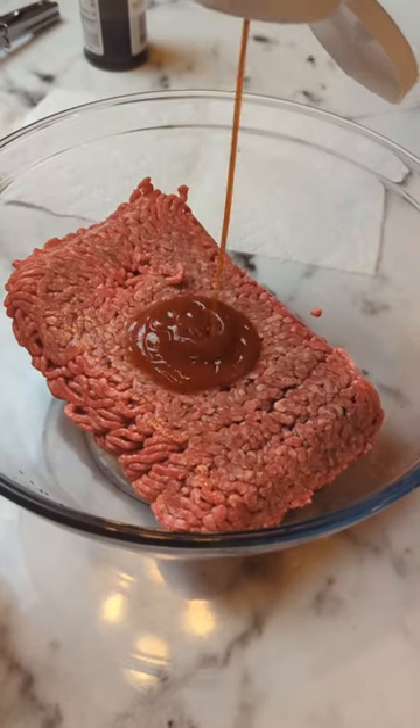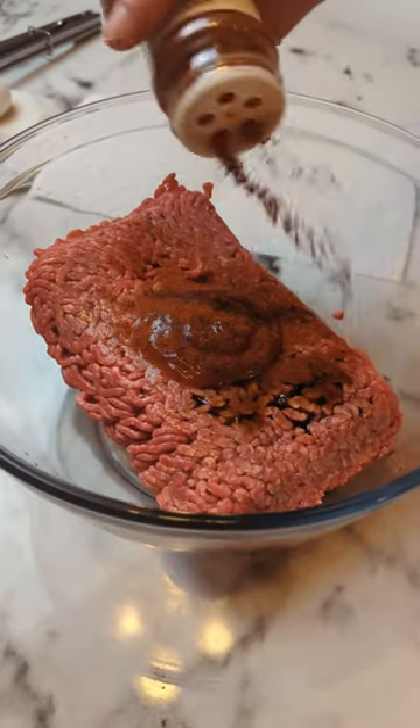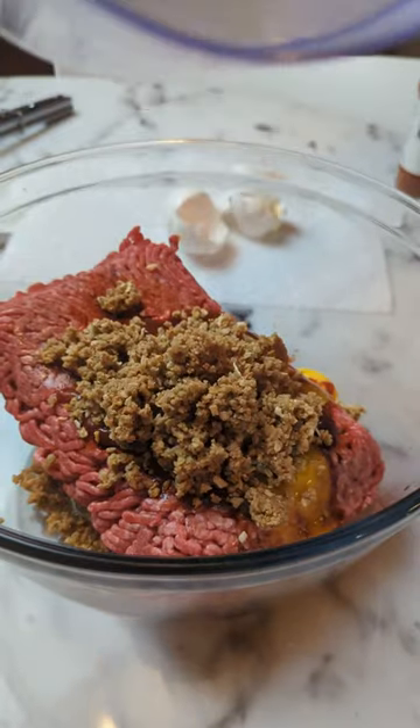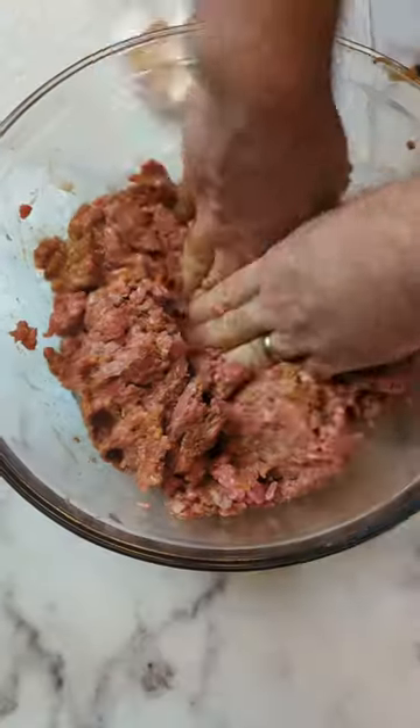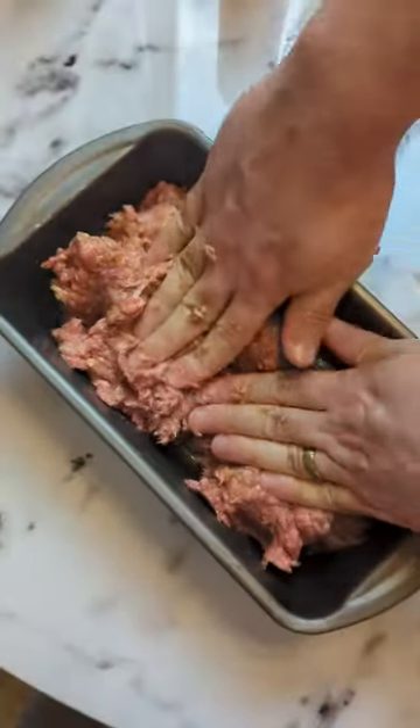First, combine your ground beef with a sploge of ketchup, some Worcestershire sauce, paprika, one egg, two eggs, dump your lovely onion mixture in there, salt and pepper. We also added fresh onion and garlic, but we forgot to shoot it, whatever. Mix it together, mush it into a pan.